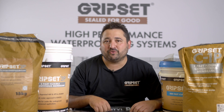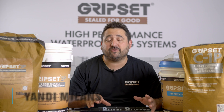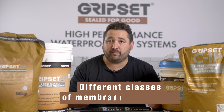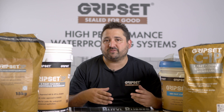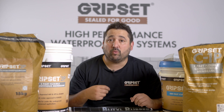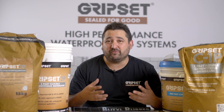Hi everyone, welcome to another episode of Sealed for Good. I'm your host Shandy. Today we'll be talking about the different classifications for waterproofing membrane products. We'll touch on some of the specifics from the standards, how we determine what class the membranes are, and also what it means for you, the end user.